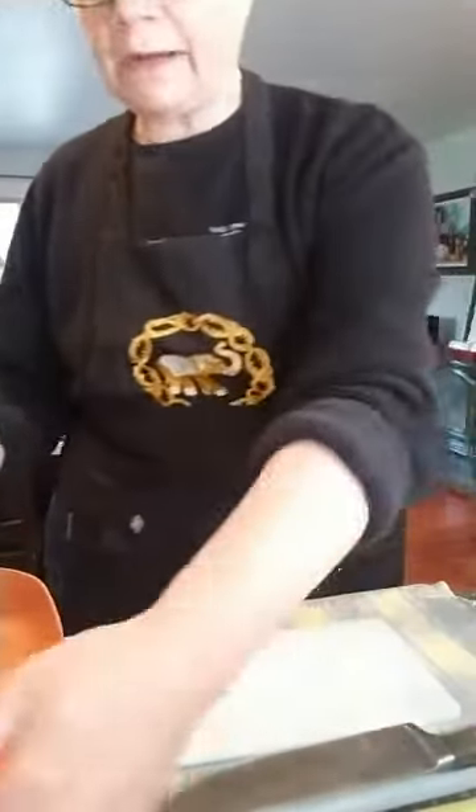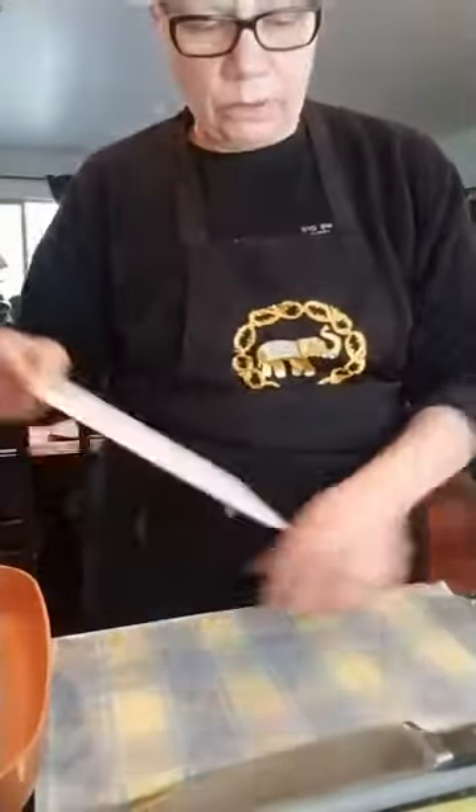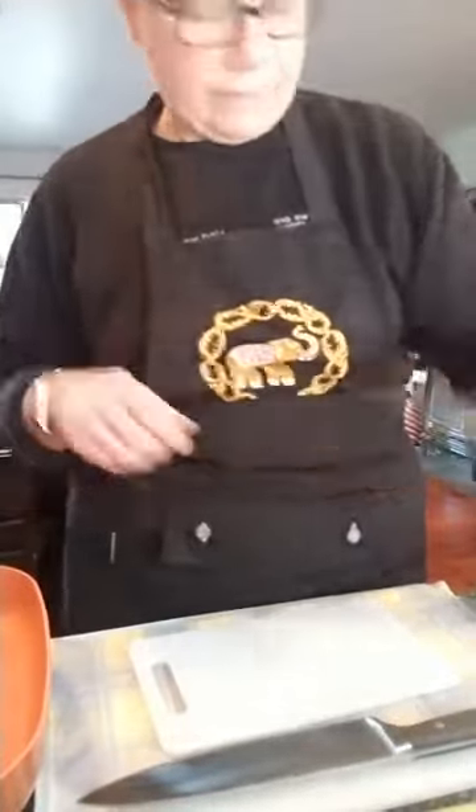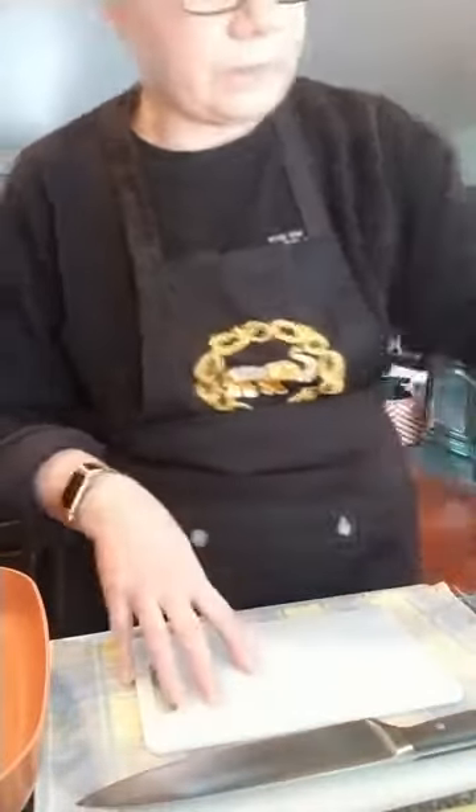Let me show you my setup. I've got the double board action going: small board with a wet cloth, big board with a wet cloth — nothing's going to move. I have a separate knife for cutting the beef and a separate knife for cutting the vegetables — no cross-contamination. It's kind of like keeping the six feet distance between each other; this is how we keep the distance between our raw beef and our fresh vegetables. I've washed my hands beforehand.